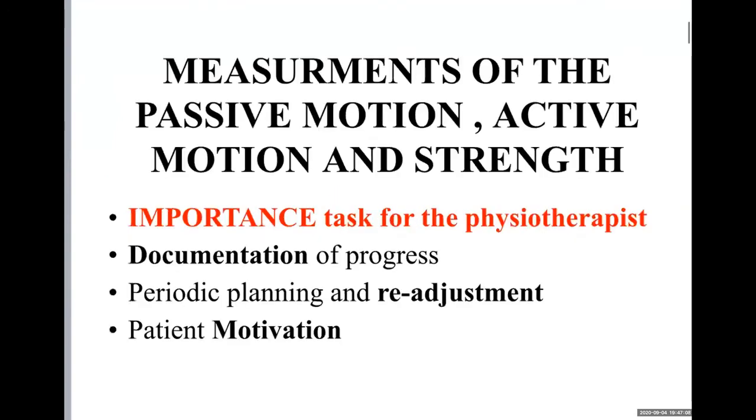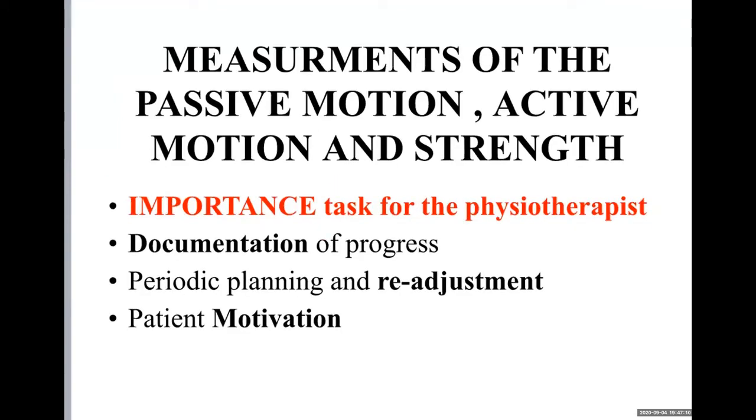The next very important thing is the measurement of motion — measurement of passive and active range of motion — as well as the tools for monitoring progress. As a physiotherapist, you make the documentation. If something is not working, you make a pre-adjustment and consult with the orthopedic surgeon. You must always control and motivate the patient to do the exercises correctly.